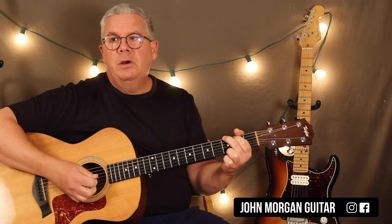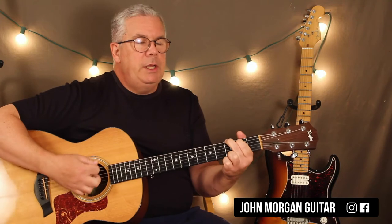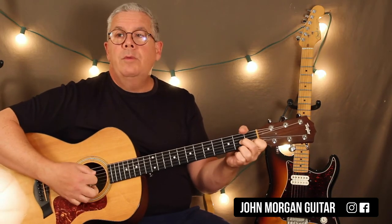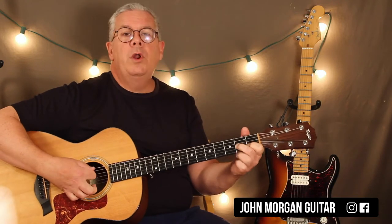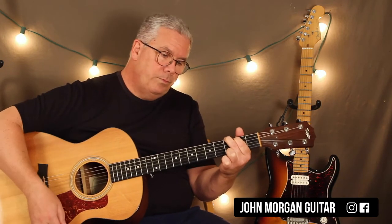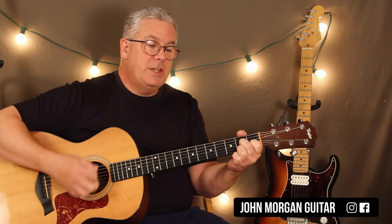Whenever you have a D7 going back to G you could do this: G to D7. On the D7 I did two downs, then on the 6th string I went open, 2nd fret, right back to G. What I did was I hit the 6th string 3rd fret — boom. So the G was boom, down, down, down.